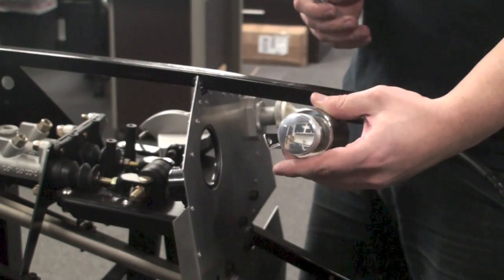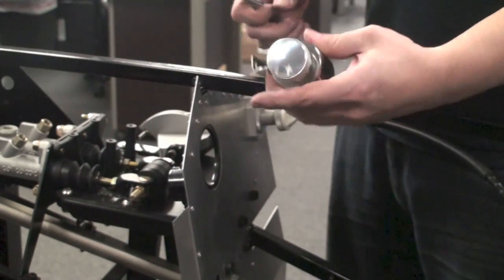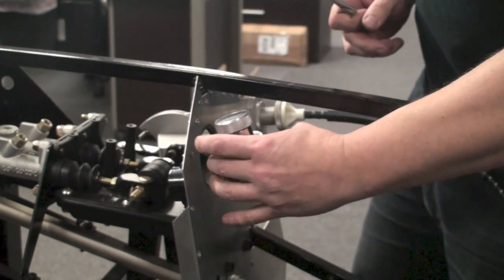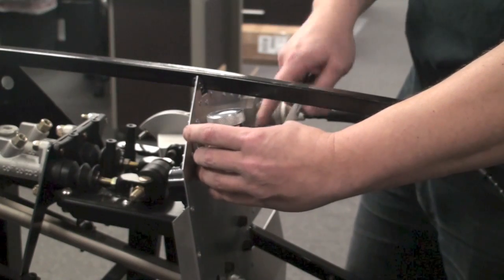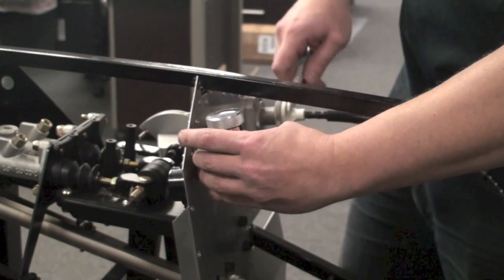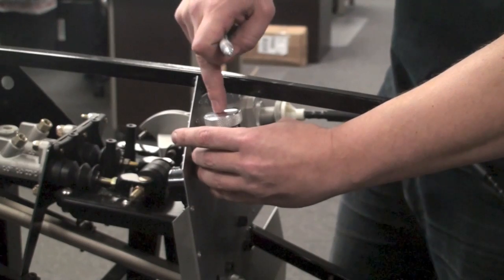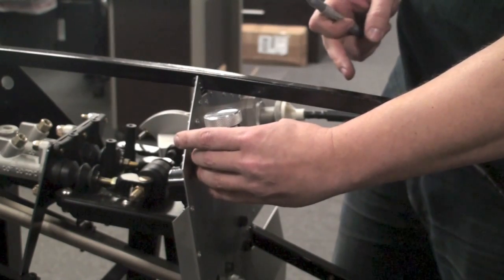First thing we're going to do is mount our stainless reservoir. Find that in your kit and unpack it. You'll notice that there's an L bracket included with it. Hold that up to the reservoir — you want to go basically right to the upper right-hand side of this large opening in our firewall, right above the pedal box assembly. Make sure to keep this as level to the car as possible, and make sure that this cap does not go above the three-quarter tube.